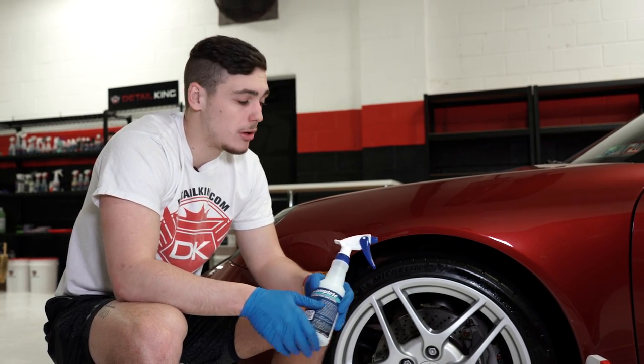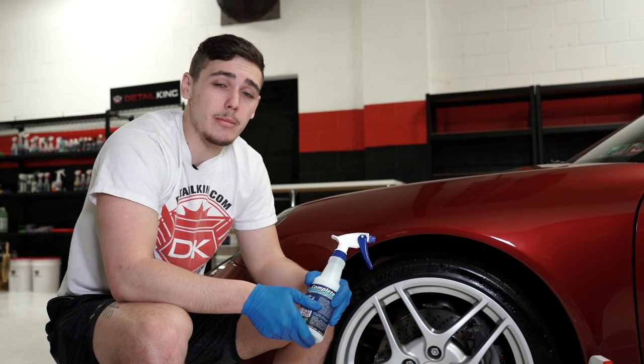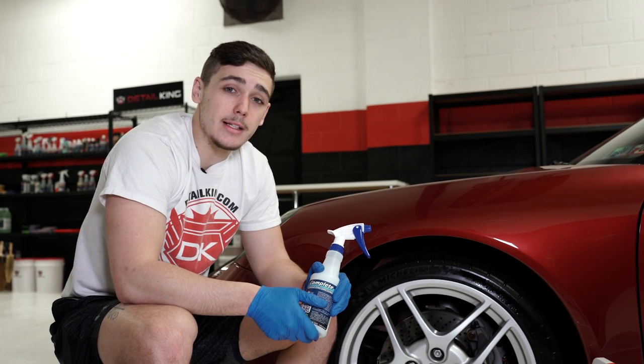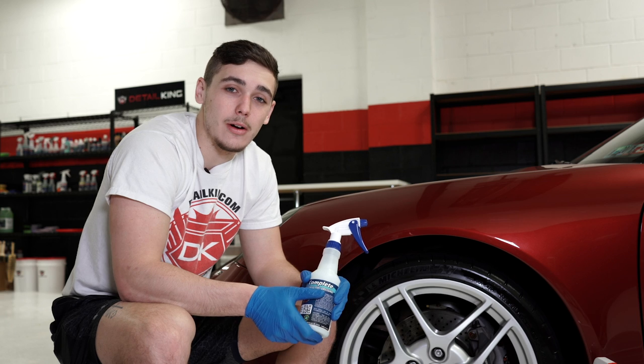Check out Complete — it'll be linked in the description below along with all the other tools we used today. To stay up to date on everything Detail King, make sure you like our Facebook page and follow us on Instagram. And don't forget to get everything you need to keep your car clean like a detail king — visit us at detailking.com. See you next time!